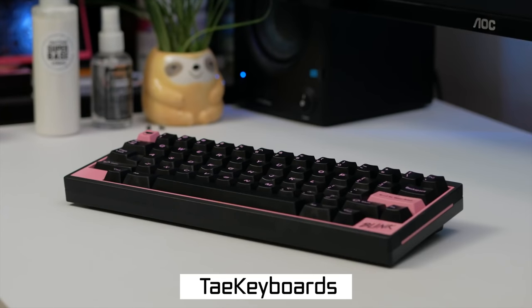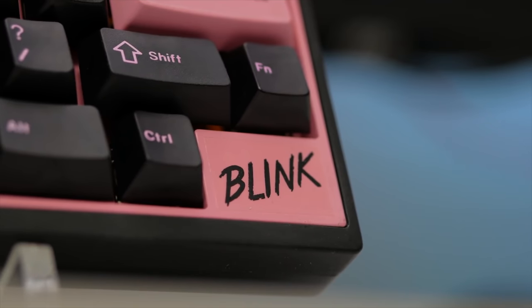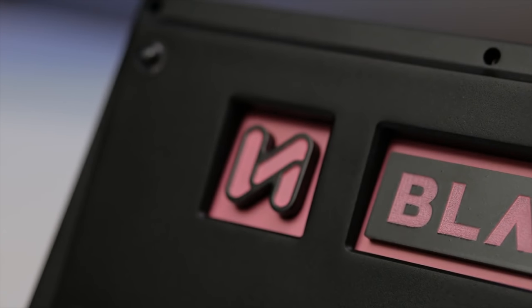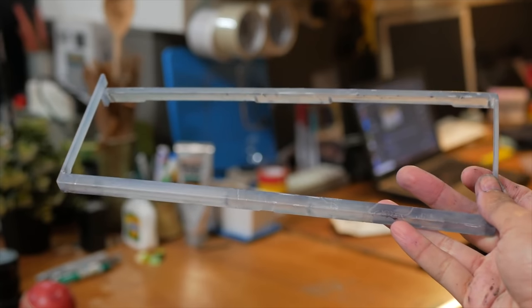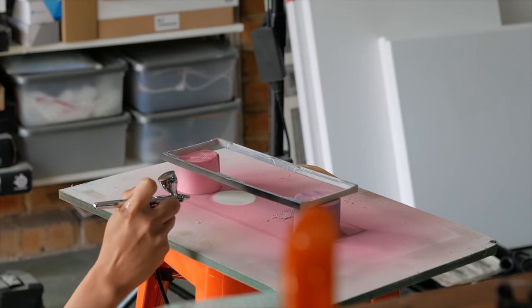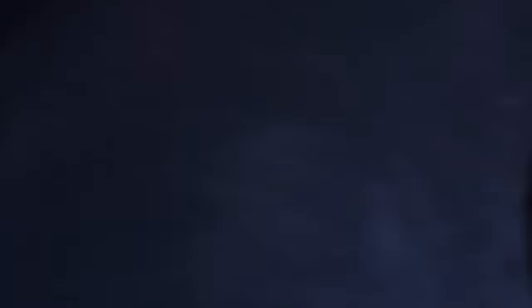Next up from YouTuber Tay Keyboards, we have a really cool custom Blackpink themed keyboard that he went full out on when it comes to customizing. The board itself is actually the Inet Square X60, and he took it from its original state — which was a yellow aluminum frame with polycarbonate — and completely turned it into a black and pink keyboard to fit the group. For the polycarbonate plate he used an actual black dye, and then resorted to airbrushing to get a more consistent black coating for the frame of the keyboard.